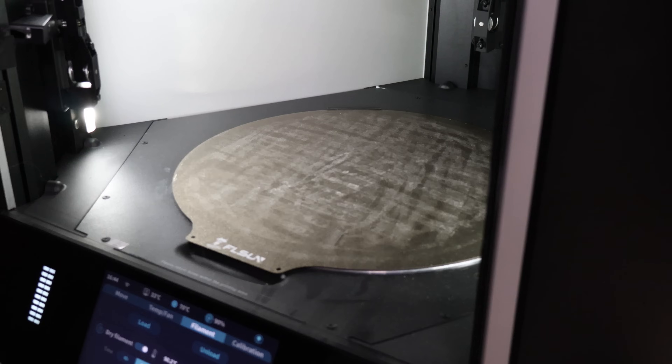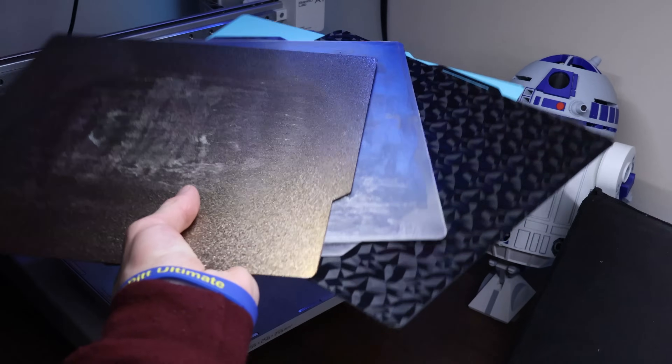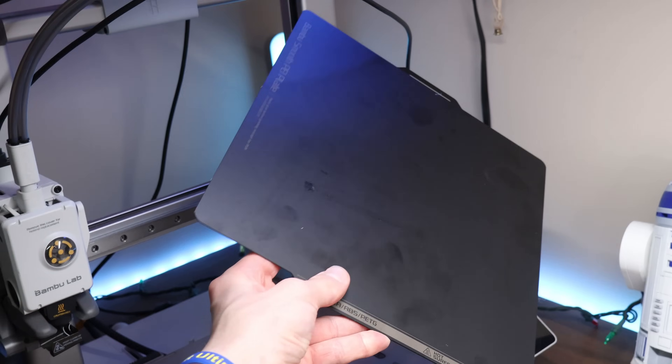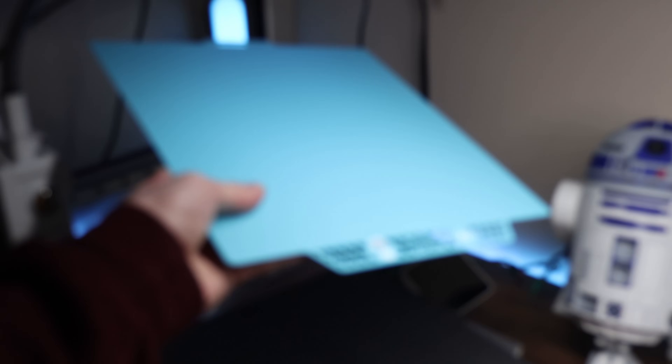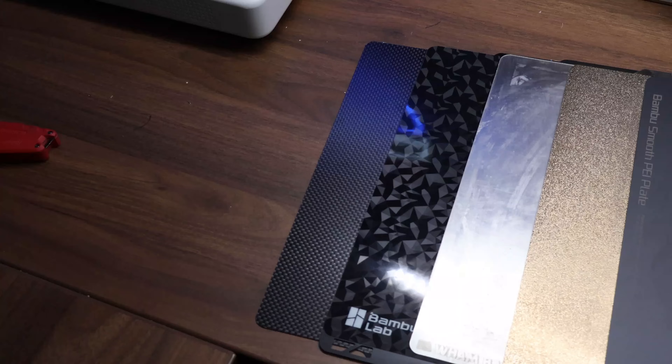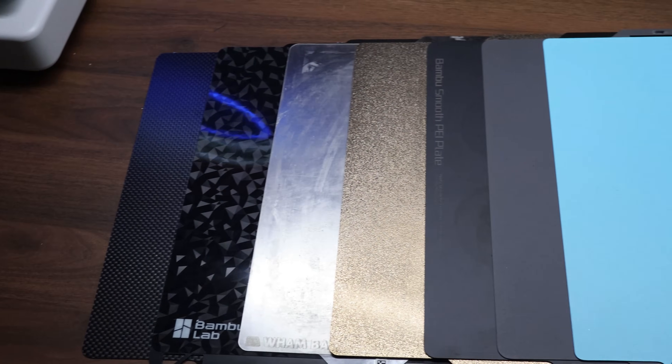If you have a 3D printer in 2024, it likely came with a textured PEI build plate, but if you do any bit of searching, you'll know that these gold textured plates aren't the only thing you can use to get your prints to stick. I've acquired almost all of the different kinds so you don't have to, and I'm going to let you know what each of their strengths and weaknesses are. There are actually a plethora of different kinds of build plates, such as smooth PEI, PEX, Cairo Grip, Super Tac, 3D effect build plates, and even real carbon fiber — so it can be pretty hard to know which one is the best for you.